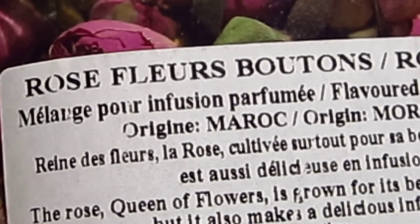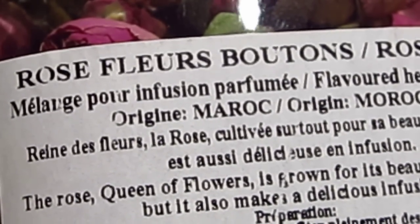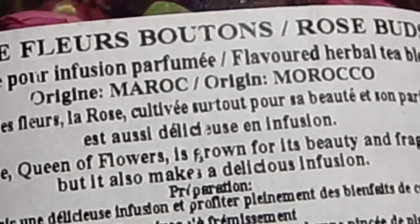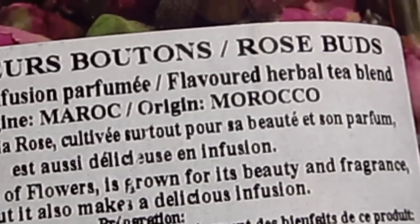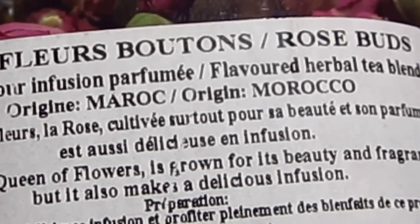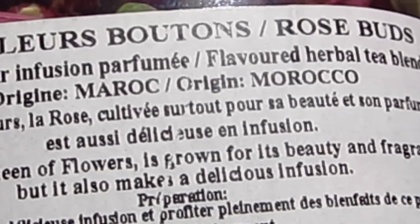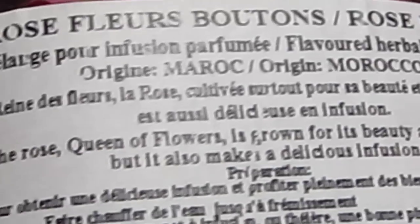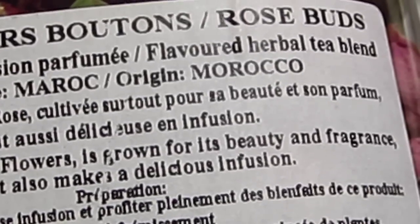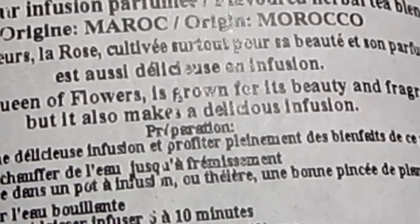Mélange pour infusion. Maroc. Reine de fleur — la rose. Cultivée surtout pour sa beauté et son parfum. Rose buds — infusing the rose, queen of flowers, grown for its beauty and fragrance. But it also makes a delicious infusion.